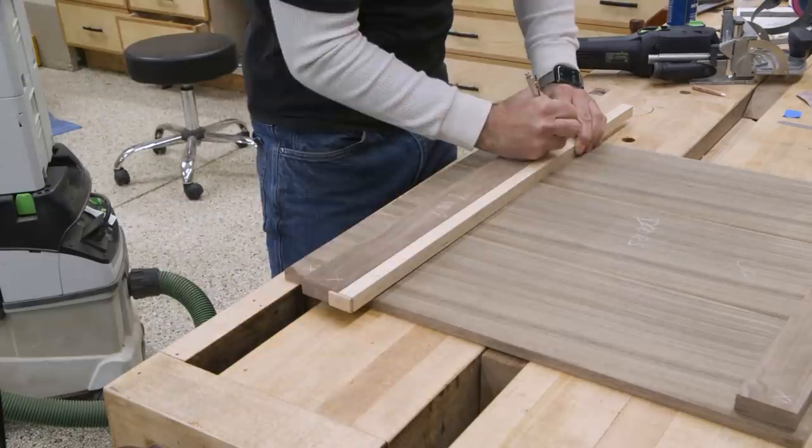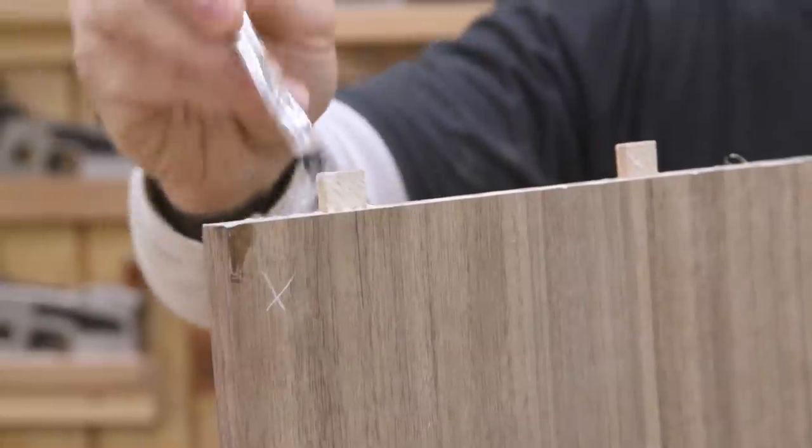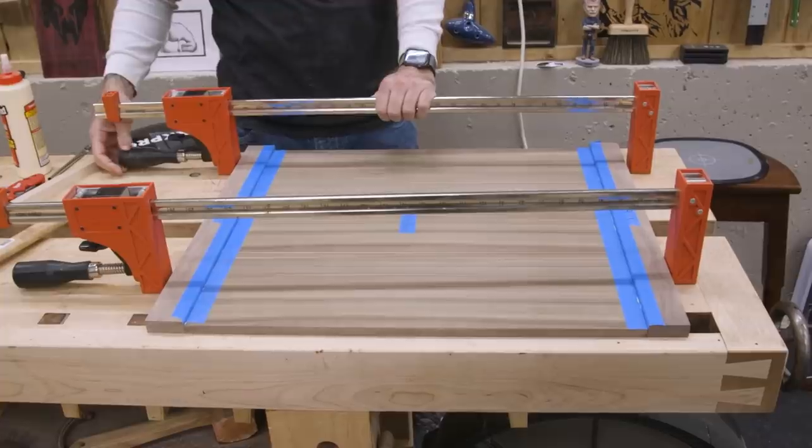Now I won't separate the door panel into two until I get the rails glued on. This way the grain will be perfectly continuous on not only the panels, but the rails too.